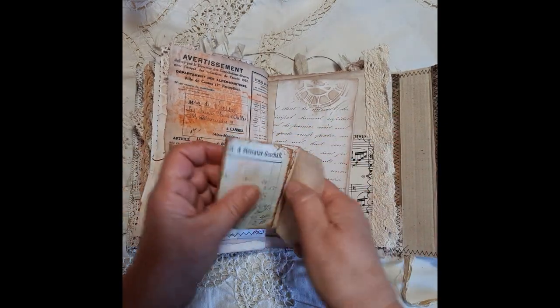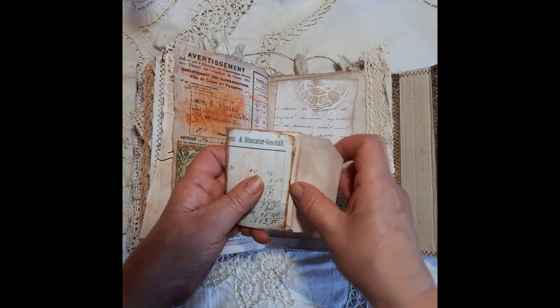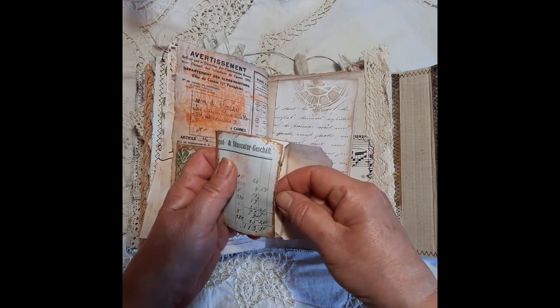There are just a couple of bits of ephemera in there as well — you can get to them easily.